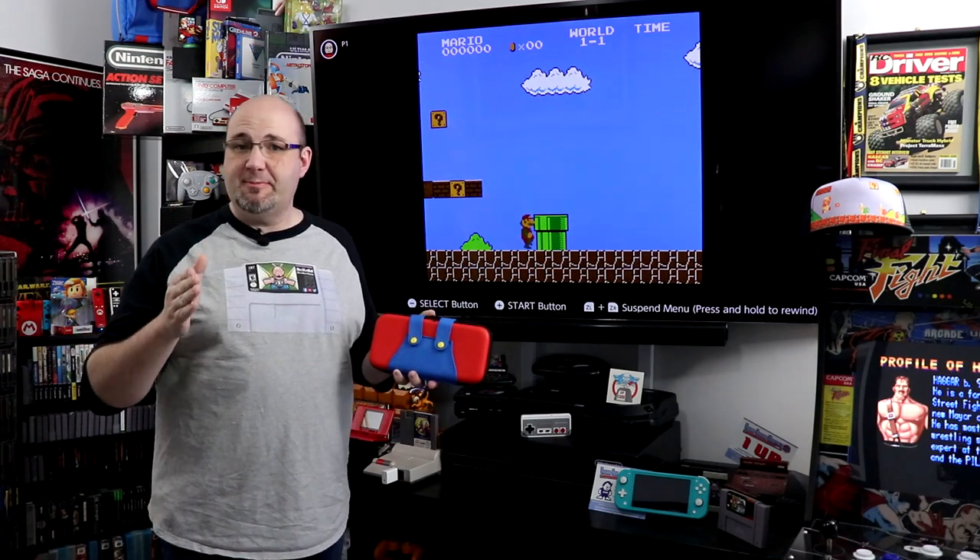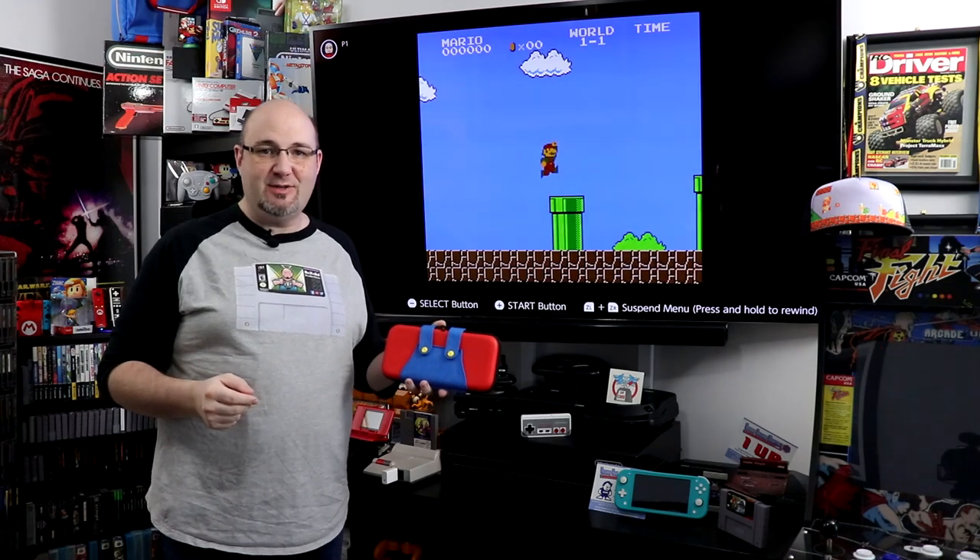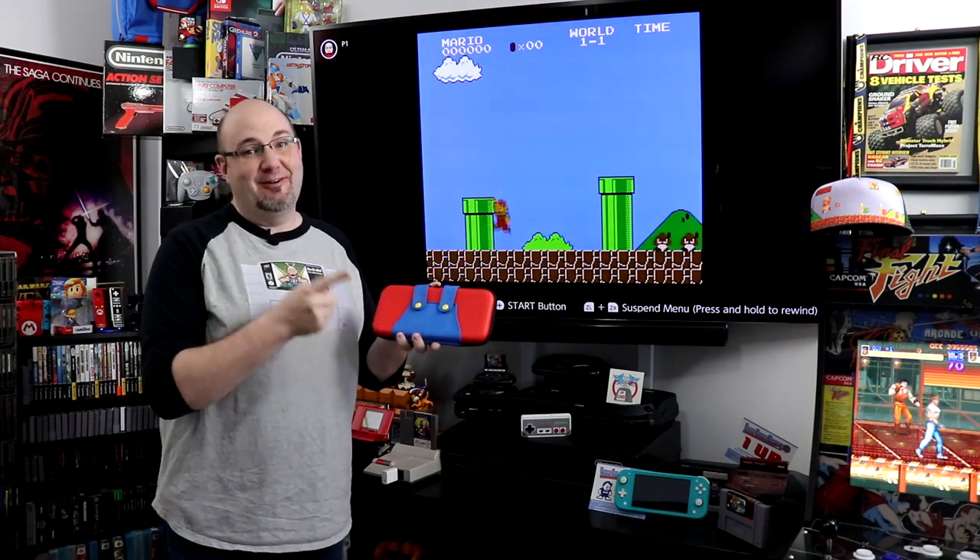Welcome to Rock Solid Productions, where in this episode we are going to show you how to dress up and transport your Nintendo Switch in some Mario style. Stay tuned.